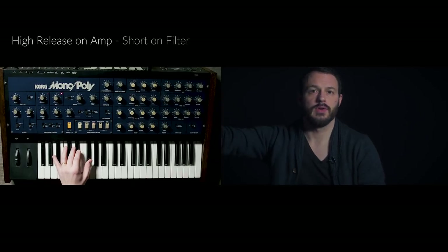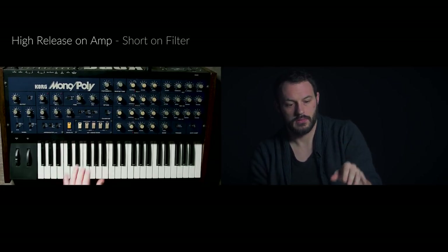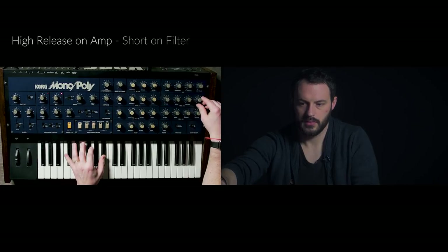If you're doing something with a longer release, it sounds really pleasing to the ear to have your filter envelope set a little shorter than your amplifier envelope — for instance, a lot of release on the amplifier and a shorter release on the filter. If you set your amp envelope release long enough and your filter envelope release shorter, you can hear that filter sweep down before the sound dies, which is sort of the inverse of what we were looking at earlier.